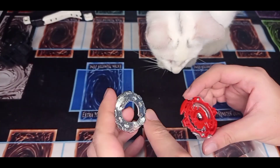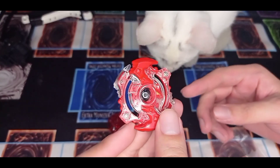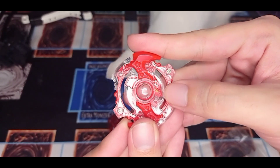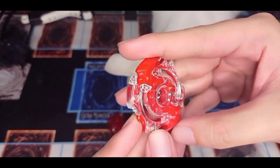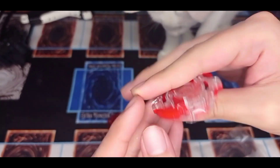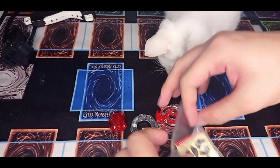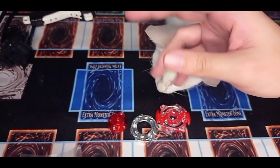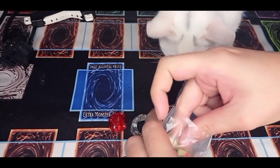Here's the disc, and the Spriggan — you can see there it is, the Spriggan face. Nice. And you can see here we have stickers.